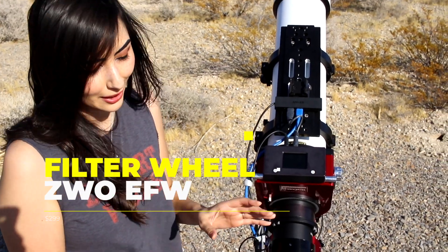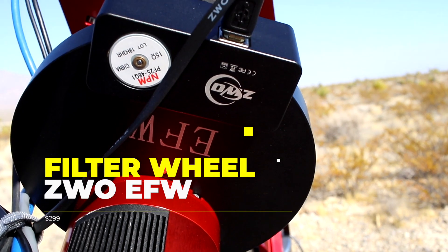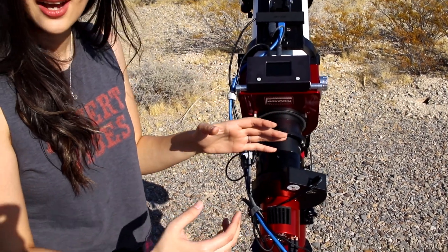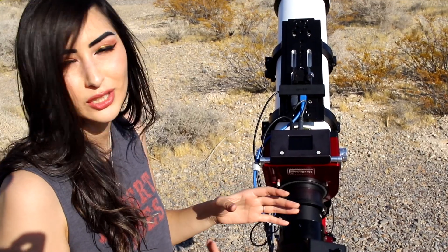This is our EFW from ZWO. It has about nine filters on the inside that you can use, and we can electronically rotate the filters to whichever one that we need.